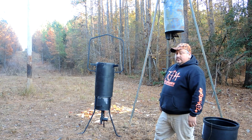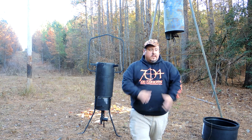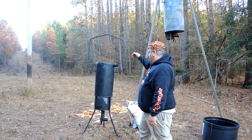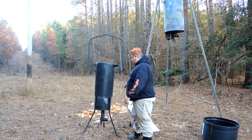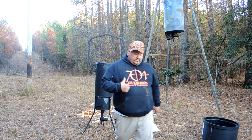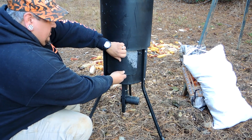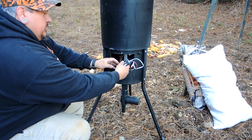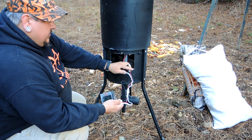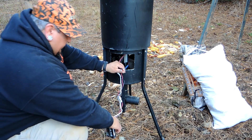We're gonna get some corn in it. I was told this switch, when you push it down, resets the plunger so we can test it a few times and then reset it. I'm gonna put the battery in now — it's got two little thumb screws, you take them off, this little door comes out, and inside it's got your wires and your timer. It was a little dusty from when David was showing me how it works.